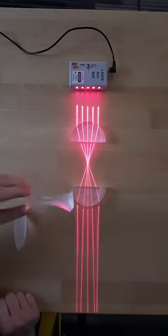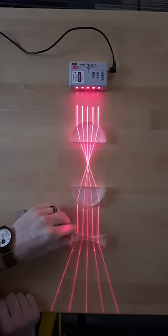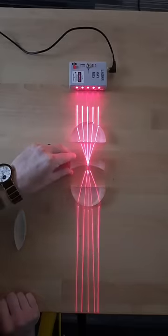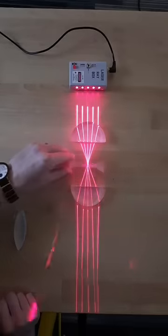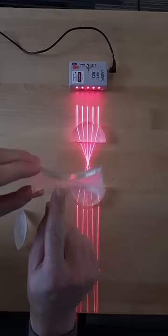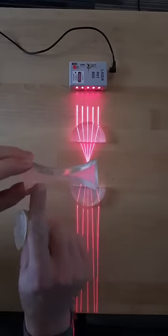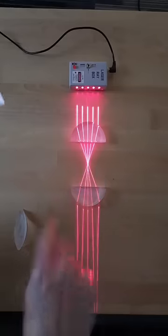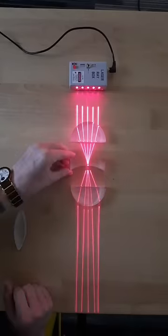One thing that's pretty cool is if you take this lens that normally spreads light out and put it right at that focus spot, it doesn't really change anything. Even though this lens normally spreads light out, right in the center of this lens, as it transitions from curving in one direction to the other, it's essentially flat. If you zoomed in there, it would just look like a flat window. So at that point, all the lines are hitting it in the middle — it doesn't really do anything.